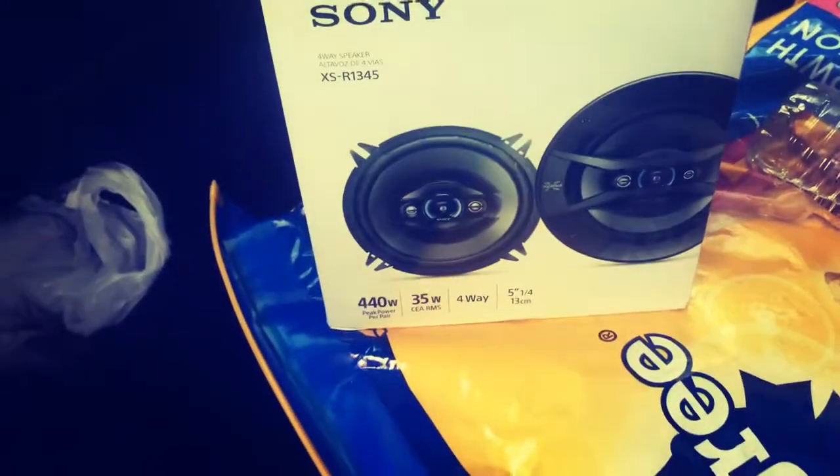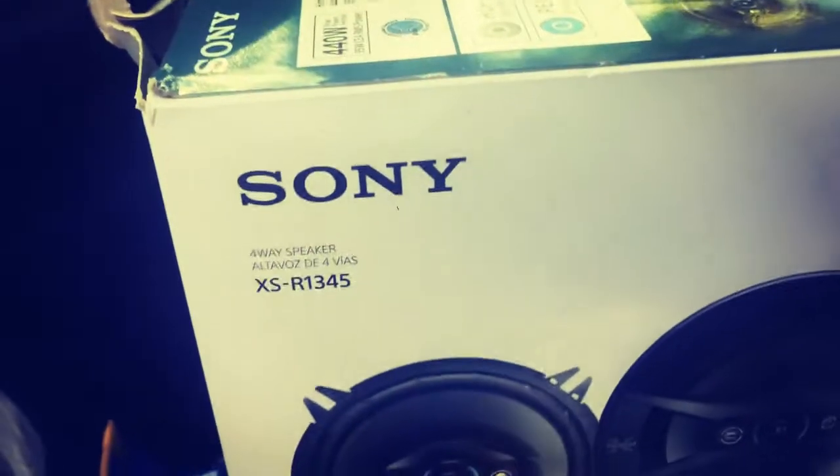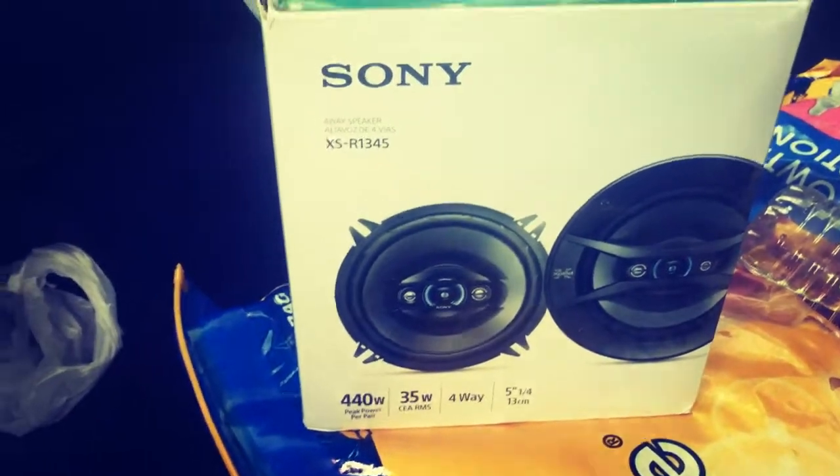All right guys, I am going to upgrade my speakers in my TJ. These are five and a quarter speakers. I went to Walmart today and found these Sonys - about $35 for two of them. What I'm gonna do is set my phone in a specific place, play a song, and let you listen to the original speaker in a kind of controlled environment.